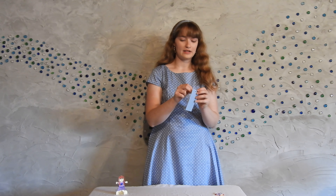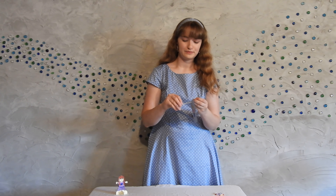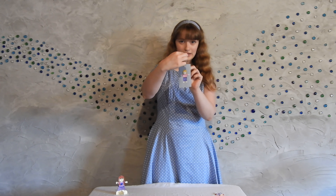Fold the yarn over and string them through the hole. It'll make a little loop at the back and you just pull the ends through.